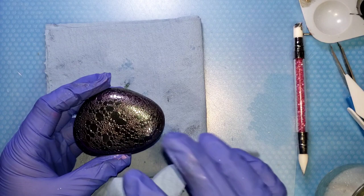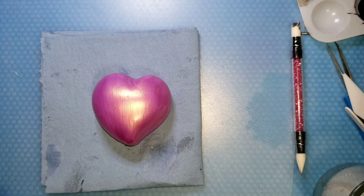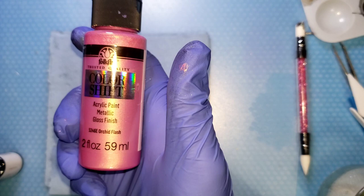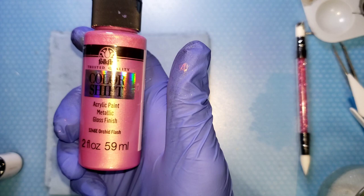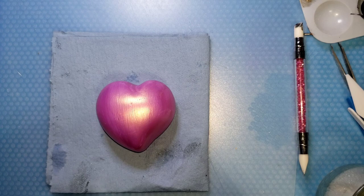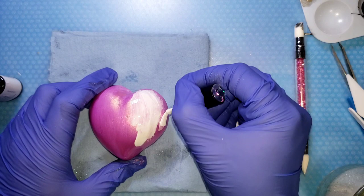This also works with gel polish! This rock is base coated — it's a molded rock base coated in Folk Art color shift Orchid Flash, which is gorgeous and has a gold flash to it. We're gonna use a white gel polish and paint it with a very thin coat.